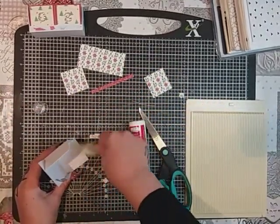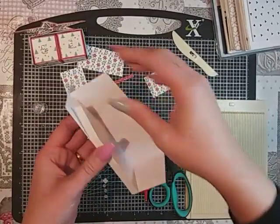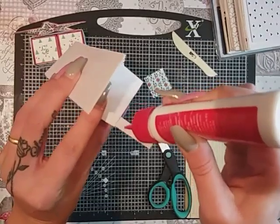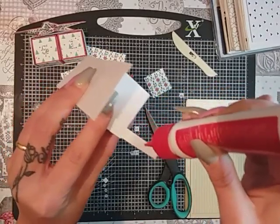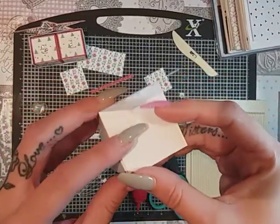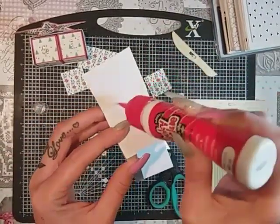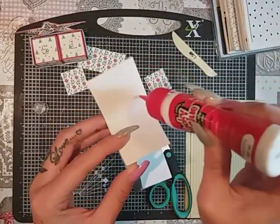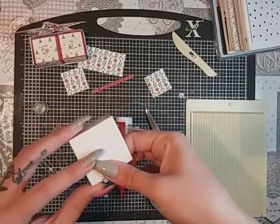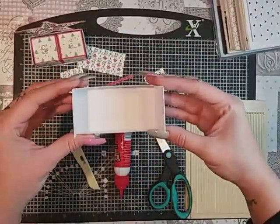Then you can bring in your bone folder and just burnish that down. Then you're just going to repeat it again — so on the little tab, put some glue on and fold that over, and then glue this one and bring that across like so. And that's what you're going to have — there's your little box.